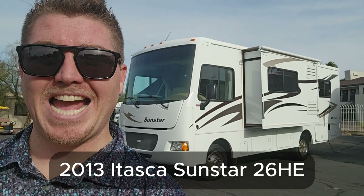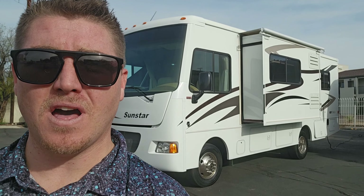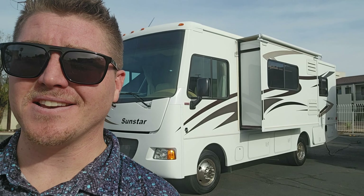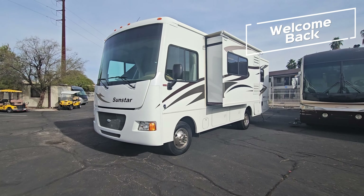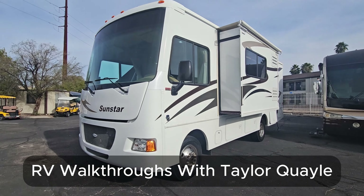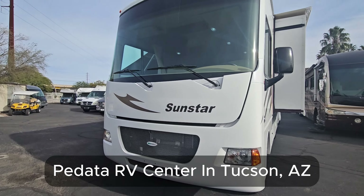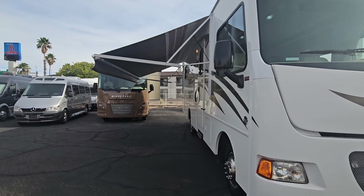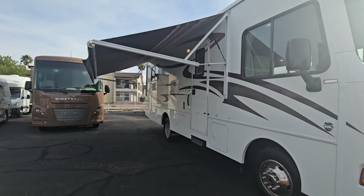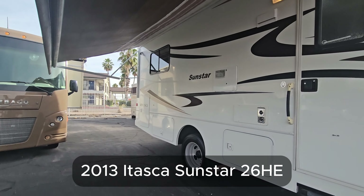We just took in a 2013 Itasca Sunstar 26HE. It's less than 28 feet long, has a single slide-out and a ton of storage. Let's go check it out. Hello and welcome back to another RV walkthrough. My name's Taylor Quayle. We are here at Padada RV Center in Tucson, Arizona. Today we get a look at a Shorty Class A — this is a 2013 Itasca Sunstar 26HE.